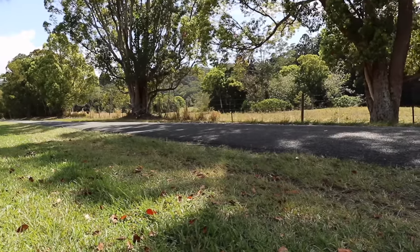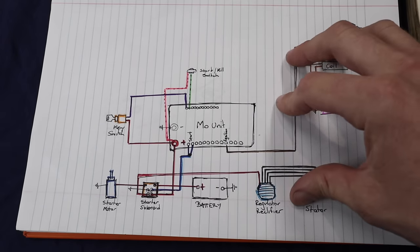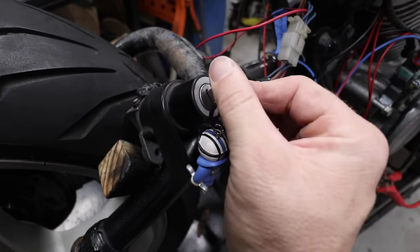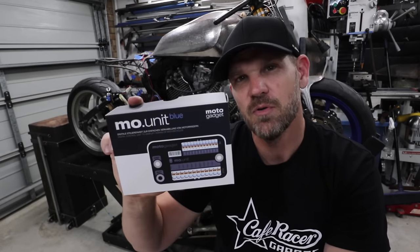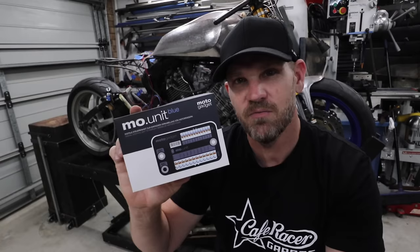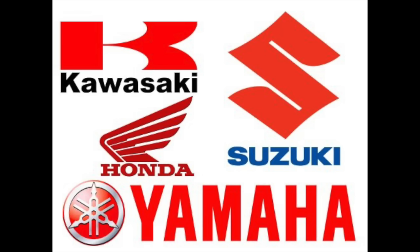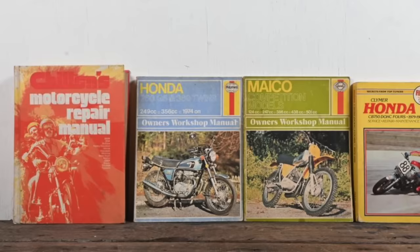I've done a really basic wiring diagram here covering everything you need so you can turn the key and actually have the bike started. To keep things simple, I'm going to be using the Motor Gadgets MO Unit Blue. These things are incredible — if you struggle with wiring, definitely invest in getting one. This will be fairly generic for most motorcycles, especially Japanese ones, but make sure you get your workshop manual and follow anything you're unsure of.